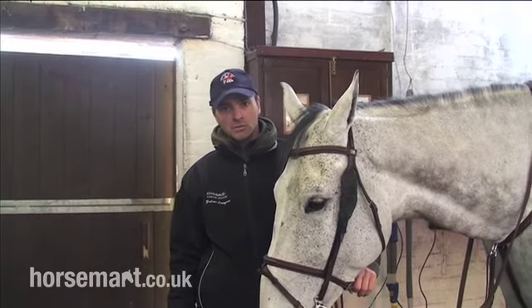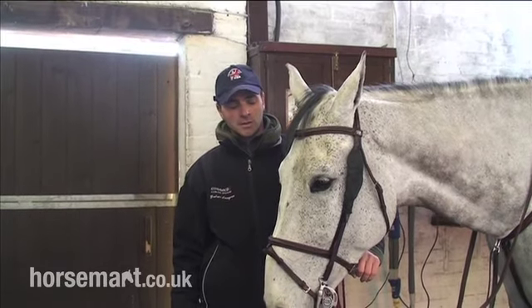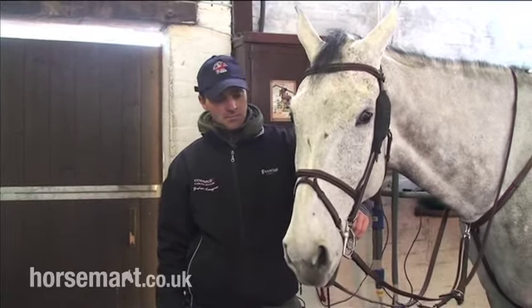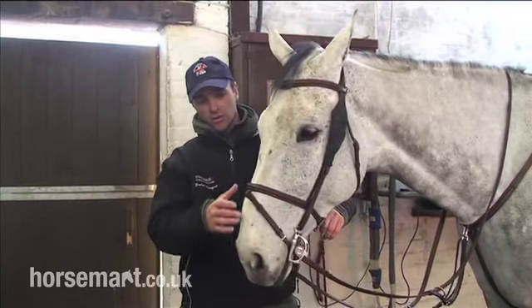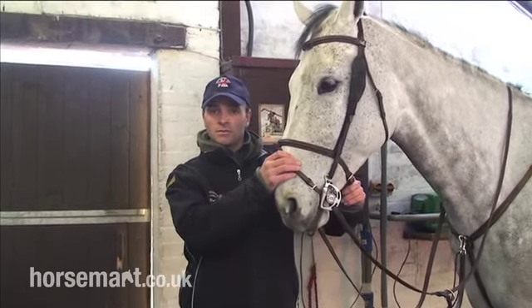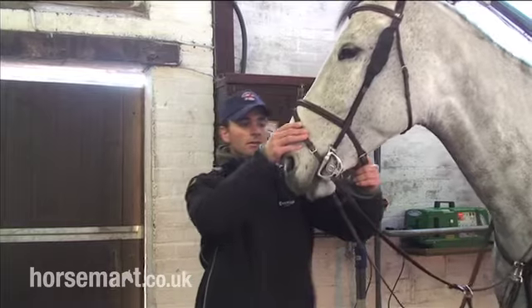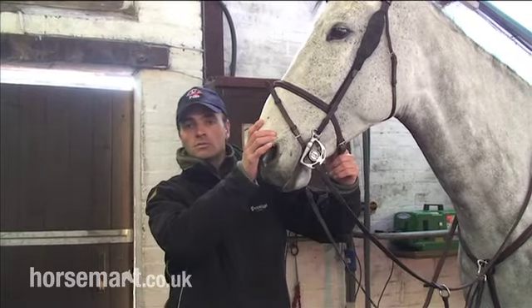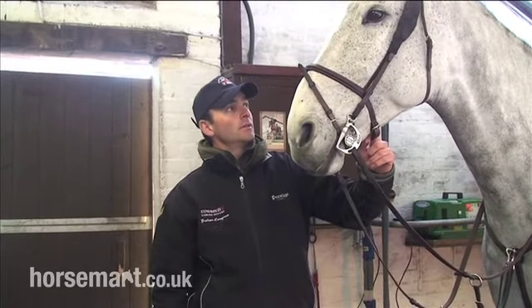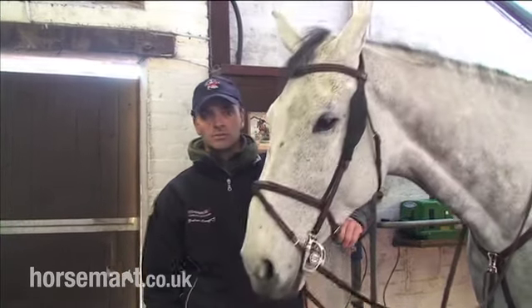Here we go — Tintin's all tacked up, ready to go. I'd like to thank Prestige for sponsoring me. And if you're ever unsure about what to put on your horse, the best thing is to get some advice from your teacher, trainer, someone that knows a lot about horses, for anything different. But as you can see, there he is with all his stuff. Thanks to Prestige.